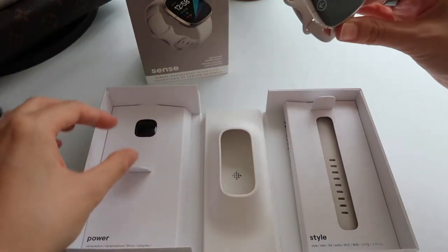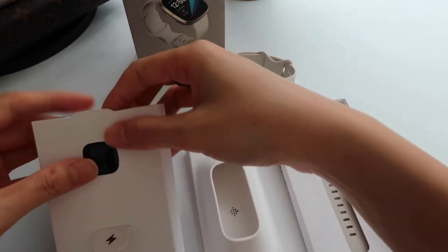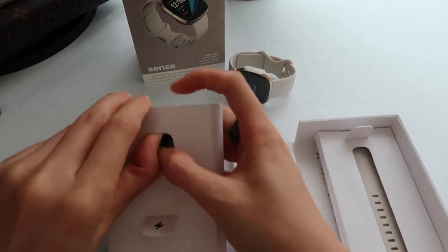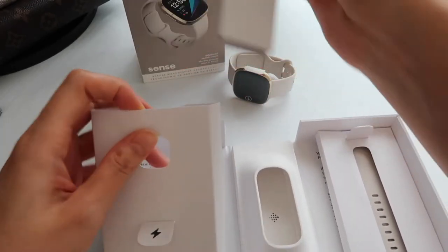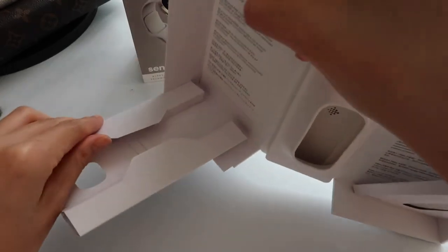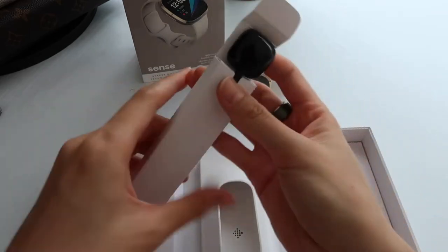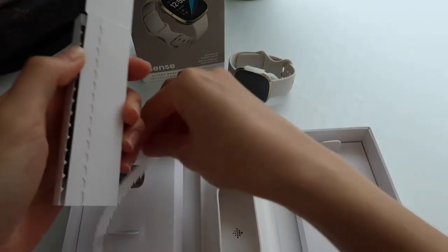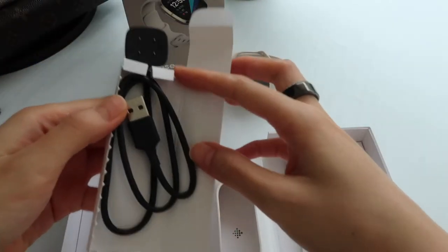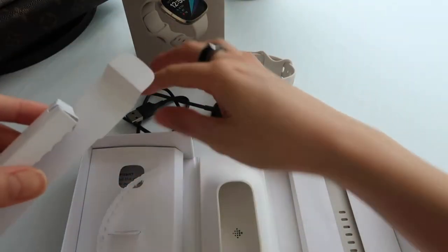It's turning itself on! This is the charger, of course. Let's slide it open and make sure there's no additional stuff in here. This is very beautiful.